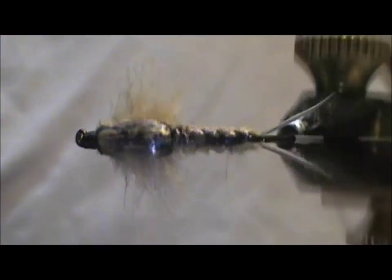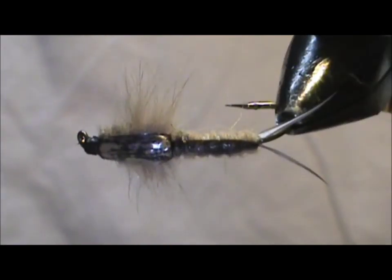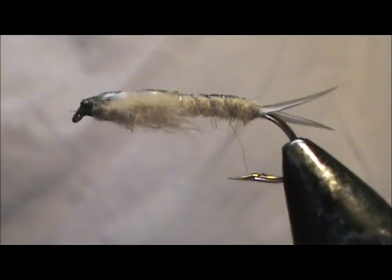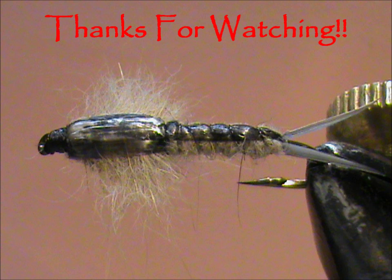And here we have a giant stonefly. I hope that you learned something from this video. I hope that you would subscribe to my channel. Please leave comments, questions, suggestions. And most of all, I thank you very much for watching my videos.